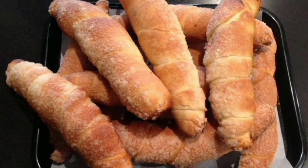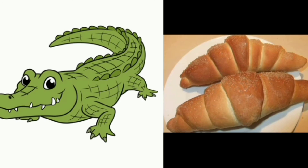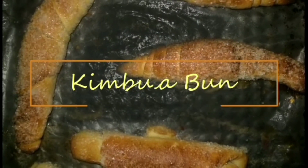Kipula Bun is a typical Sri Lankan variety of bun that every child loves to eat. Kipula directly translates to crocodile because its shape represents a crocodile. Let's have a look at the recipe now.